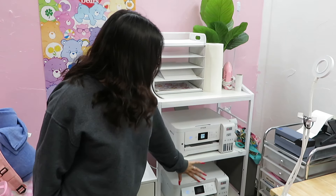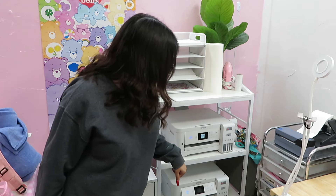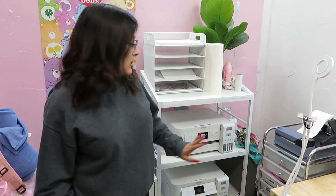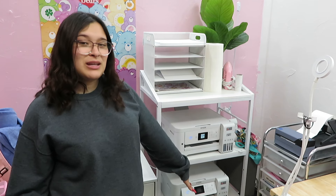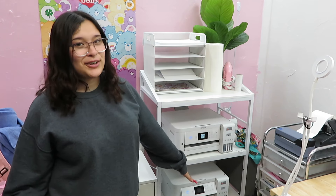I have my two printers, which are the EcoTank 2850s. The one on top is for regular printing and the one on the bottom is my sublimation printer that I converted myself.